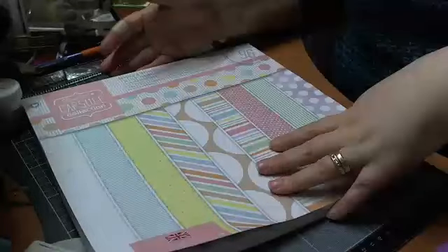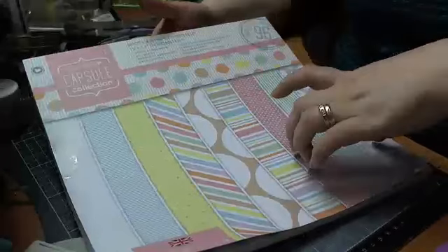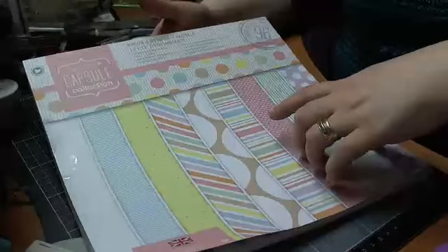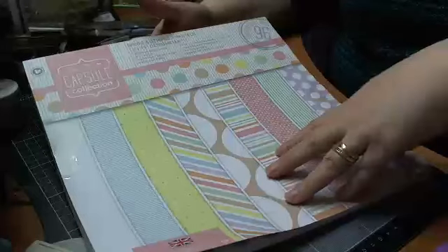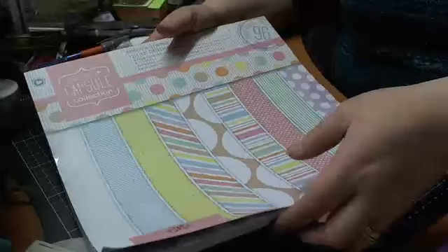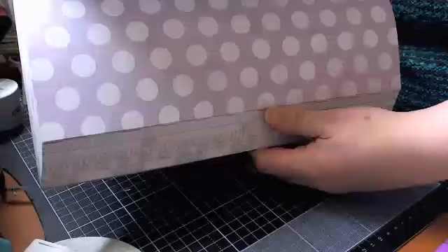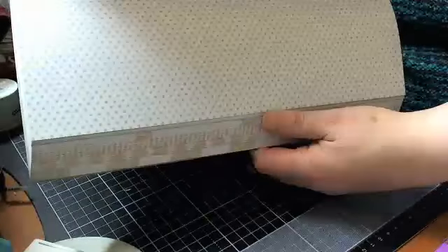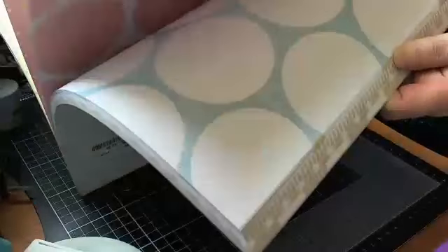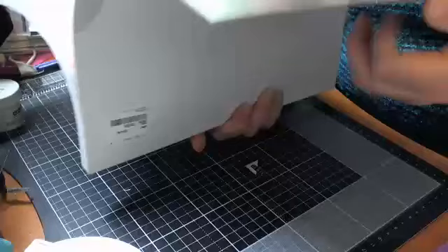This is Paper Mania's 12x12 capsule collection, and it's Spots, Stripes, and Pastels. I've got this to make a Baby Mini Album, and I'll be sharing some of the other stuff I got particularly to make a Baby Mini Album for my niece. It's just all pretty pastels, different dots and stripes, like it says on the packet. I'm really looking forward to using this and making a nice little mini for my niece.